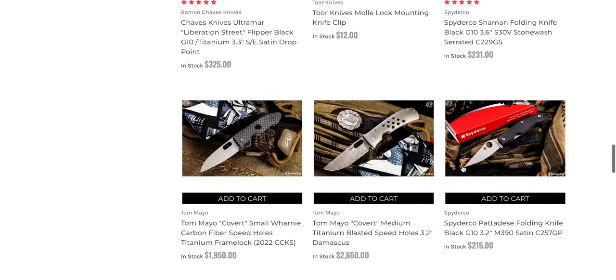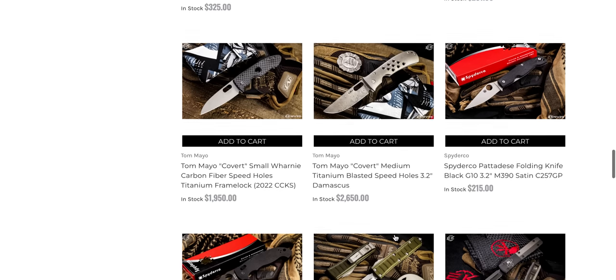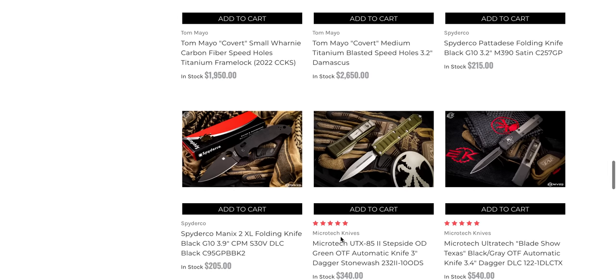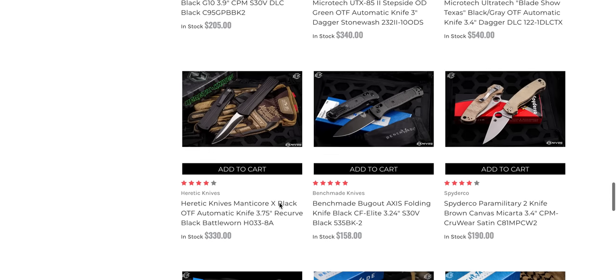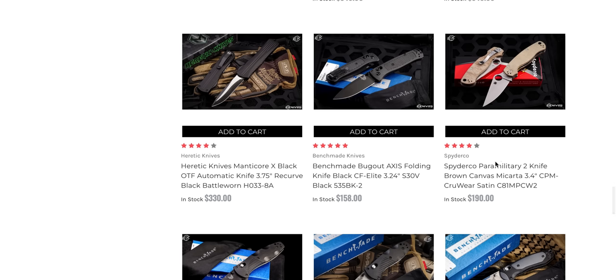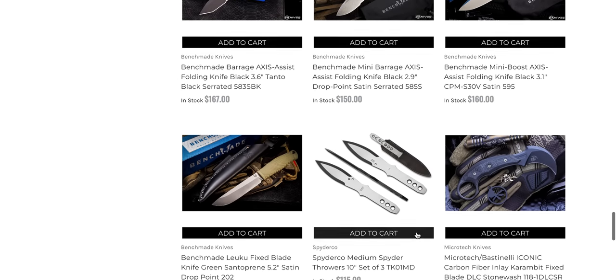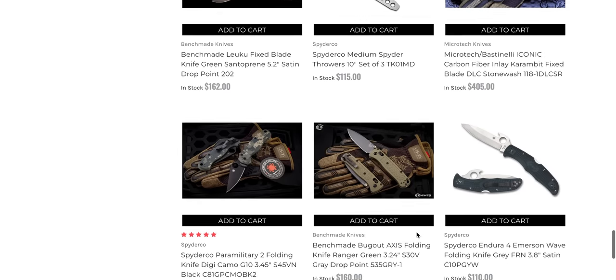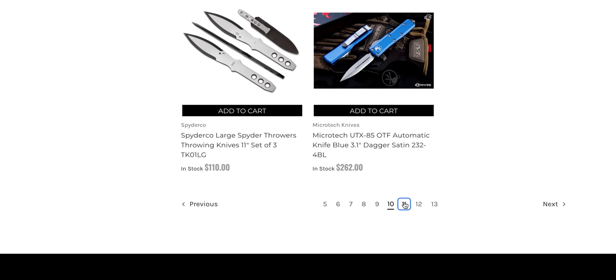Spyderco Shaman full serrated if that's what you're looking for. Tom Mayo Covert Medium sitting right there for those high rollers out there. Ultra Tech BladeShow Texas exclusive. There's a Manix 2 XL. Blackout Benchmade Bugout. The Spyderco PM2 in Micarta and Cruwear — that's the CrewCarta variant. Bunch more Benchmades I haven't seen for a while. Still interesting — now nine or ten pages in. Let's go to page 11.